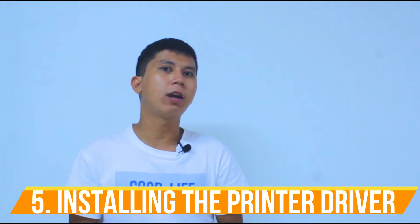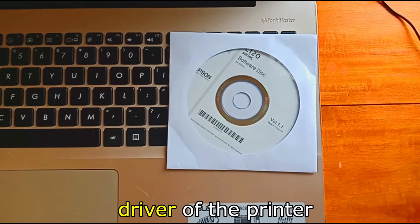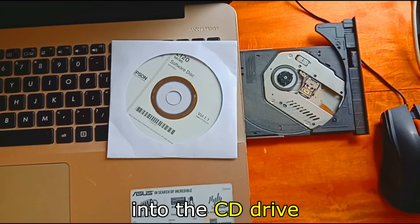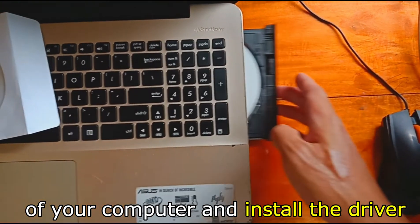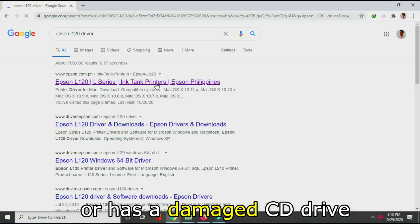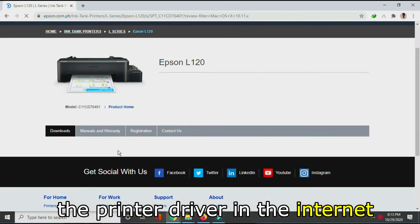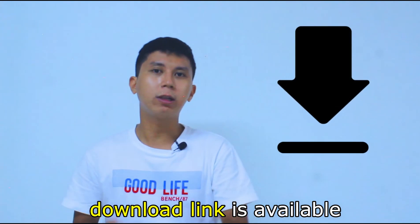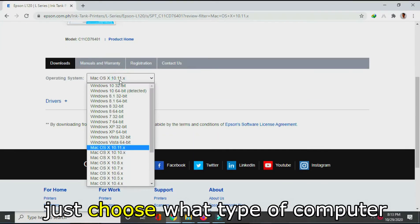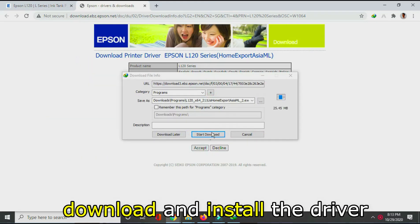Step five: Installing the printer driver. The box should also contain the CD with the printer driver. You can insert the CD into the CD drive of your computer and install the driver. If your computer lacks or has a damaged CD drive, you can still download the printer driver from the internet. The download link is available in the description below. Just choose what type of computer you have, then download and install the driver.